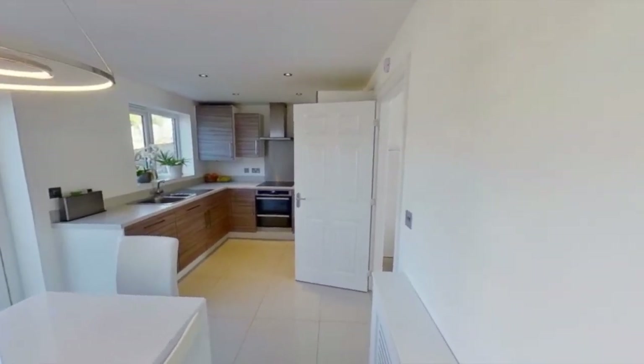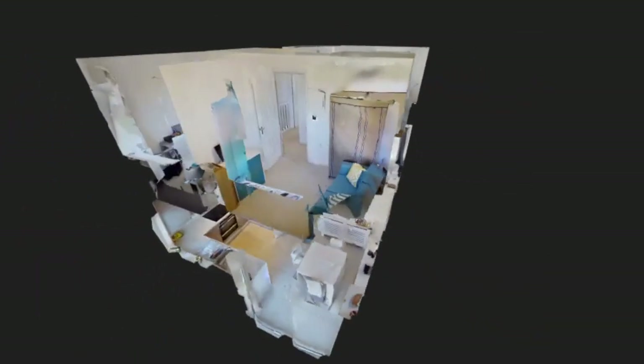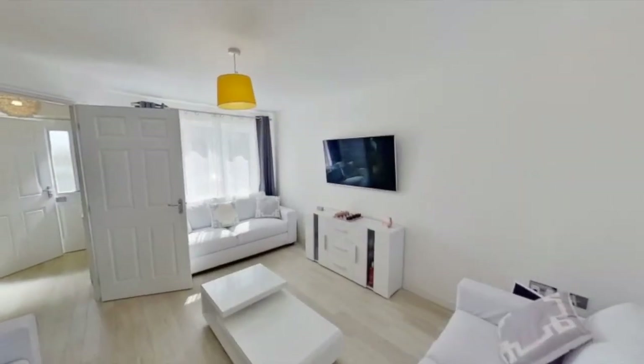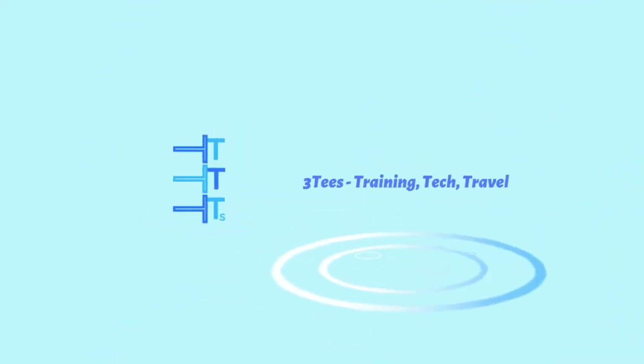One feature on Matterport I really like is the ability to do a long or short introduction video. You get the option to download these after uploading the plan — it could be a really good selling point as an introduction on your client's website. Thanks for watching; I hope you enjoyed this. If you did, please subscribe for further details of our training, tech, and travel videos. Thank you.